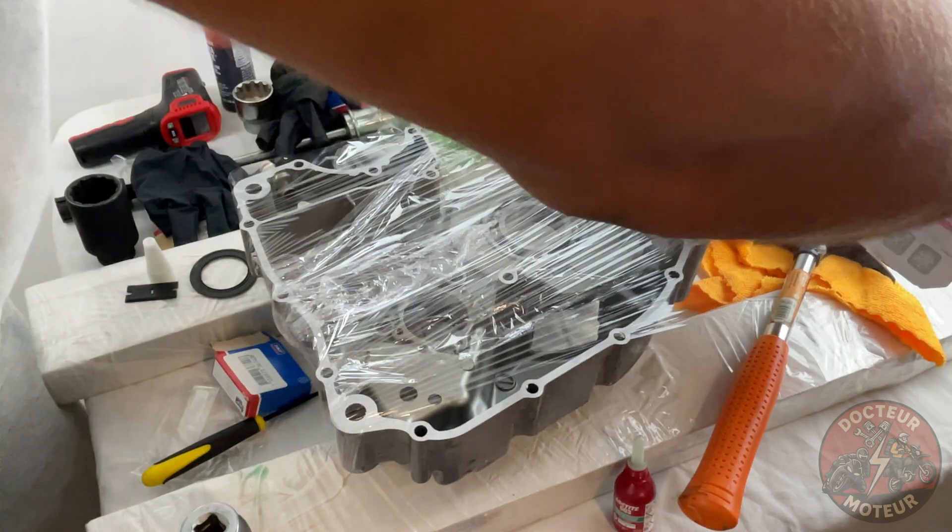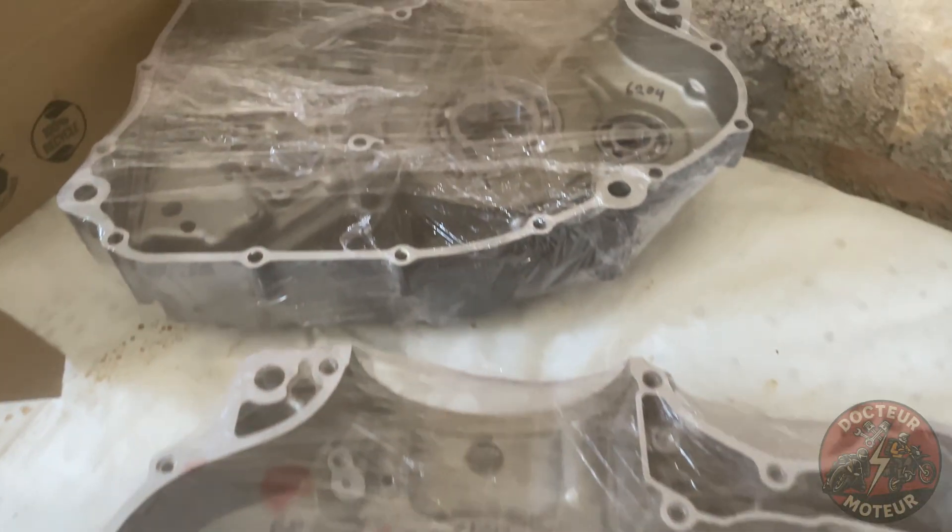And there we have it — the bearings are installed and ready to go. Thank you for watching. In the next episode we'll be reviewing the crankshaft that I had rebuilt by Millennium Technologies. Cheers!